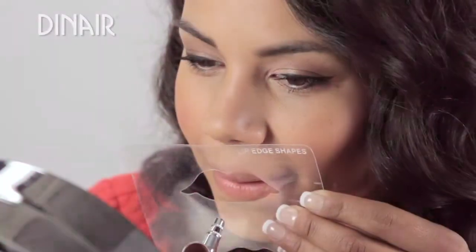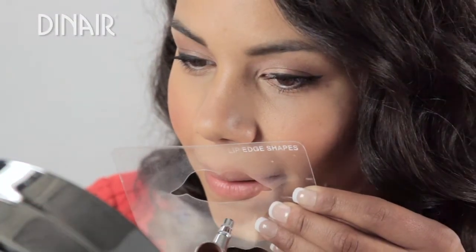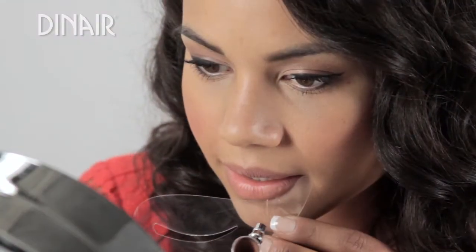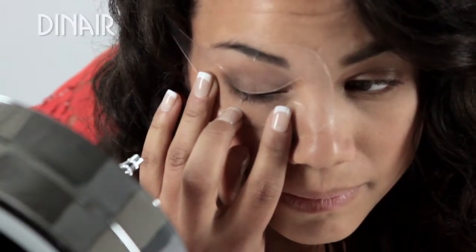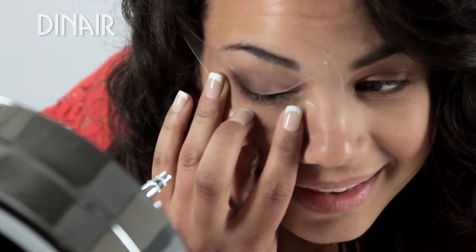I'm going to show you how to do your lips. Always start light because you can always add more later. For the cat eye, we're actually going to use our eyebrow stencil and then turn it upside down and just use the tip for that cat eye look.